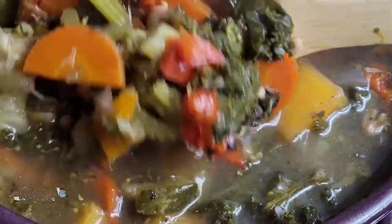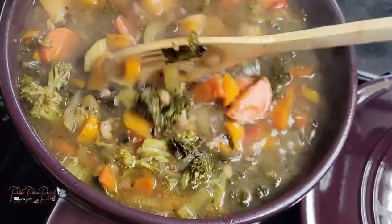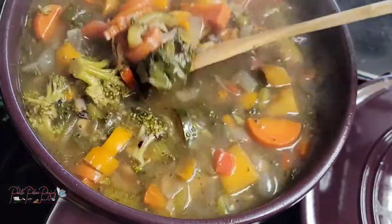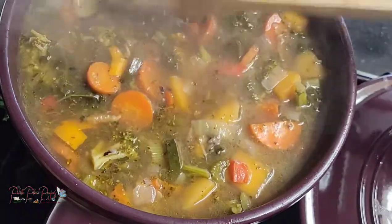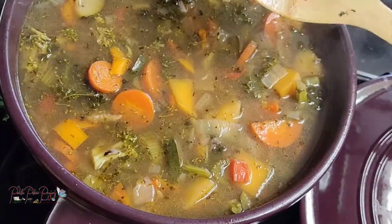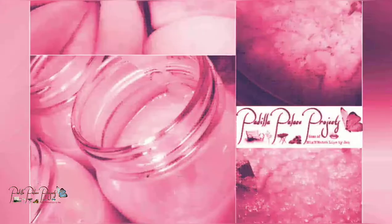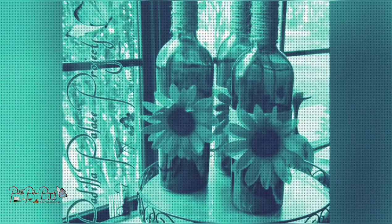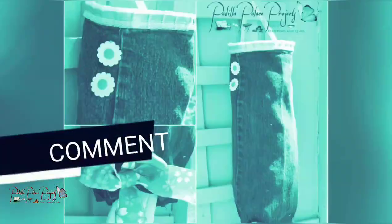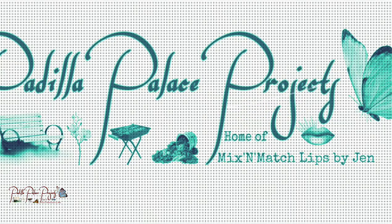I hope you guys try to make this and enjoy it. Make sure you like and subscribe and turn on that notification bell so you're notified when new videos come out. I try to do a recipe every Friday, so stay tuned — thank you for watching, and we'll see you next time!